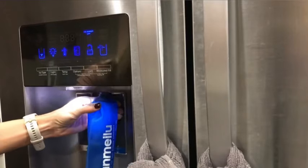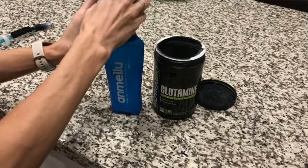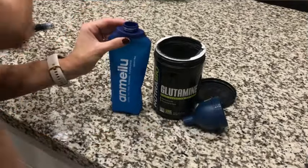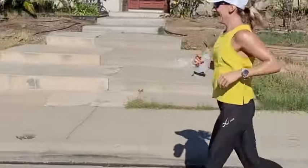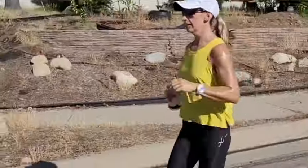Then usually the third workout will either be a tempo run — that's sort of like a race pace effort, but for a shorter distance — or depending on how I'm feeling, maybe just a mile or two, something really easy. Running can be a bit taxing on my body, probably more so than for some people, so I don't like to overdo it. Sometimes that run is just a really easy one mile, or maybe two to three miles, but usually that third run is pretty short — shorter than whatever I did in my other two runs.